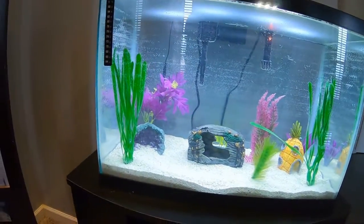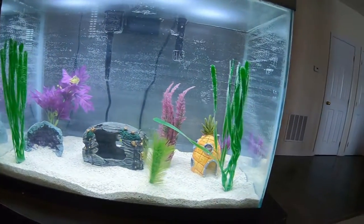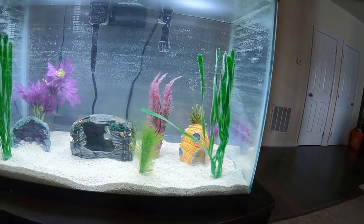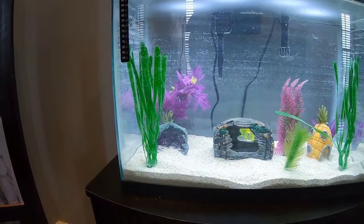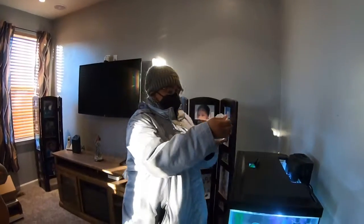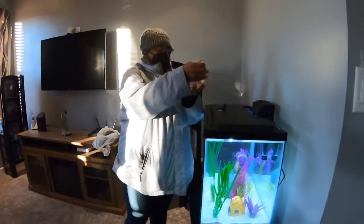We got to get that to about 78 degrees — 78 degrees. Then we're all set. Three days later... and it's fishy time!